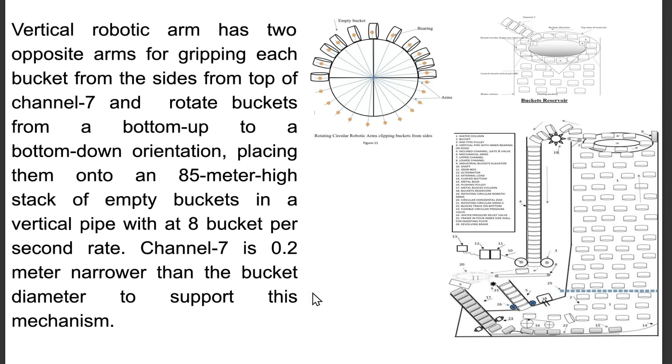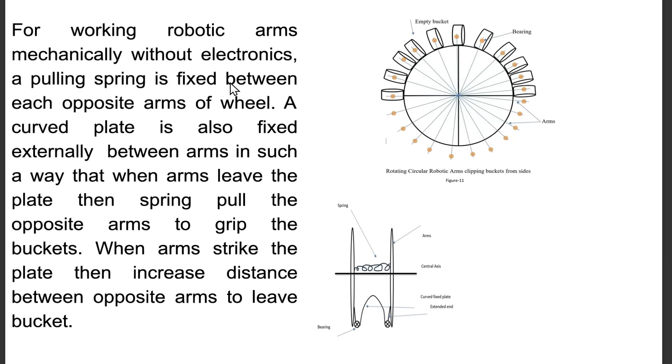Channel 7 is 0.2 meter narrower than the bucket diameter to support this mechanism. For working robotic arms mechanically without electronics, a pulling spring is fixed between each pair of opposite arms on the wheel. A curved plate is also fixed externally between arms in such a way that when the arms leave the plate, the spring pulls the opposite arms to grip the buckets.